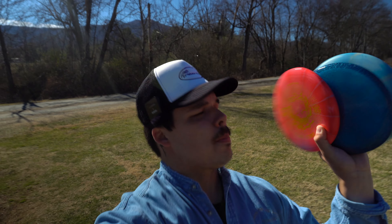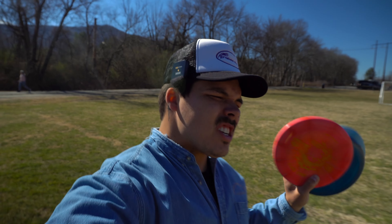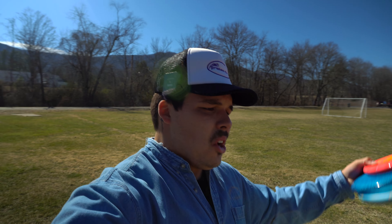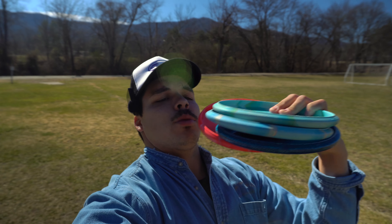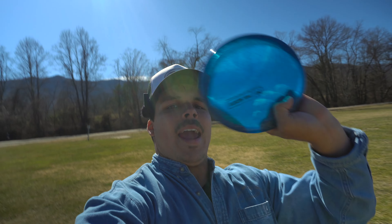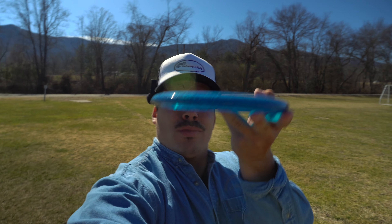The Discmania Prototype Spore and the Paul Macbeth Kratos. Today we are out here at Black Mountain Veterans Park just outside of Asheville, North Carolina, and we're going to be playing best shot doubles once again. I really enjoy this format while reviewing putters or really any disc. We also have the base plastic Kratos for putting, but mainly off the tee I think we're going to go with the Spore and the Z Sparkle Kratos.